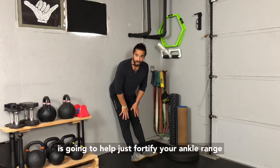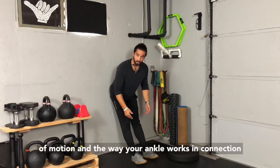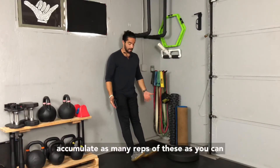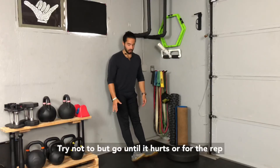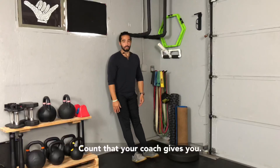This is also going to help fortify your ankle range of motion and the way your ankle works in connection with your knees and your hips. Accumulate as many reps of these as you can — you can't really do too many. As you can see I'm starting to bend my knees because I'm getting tired; try not to, but go until it hurts or for the rep count that your coach gives you.